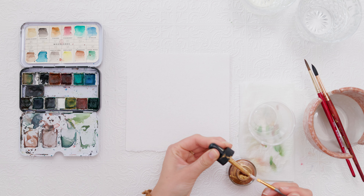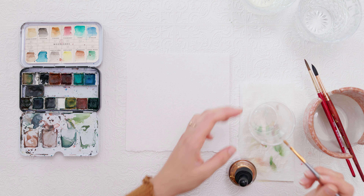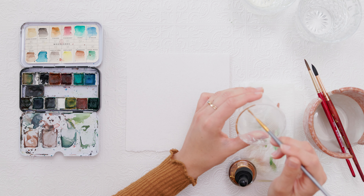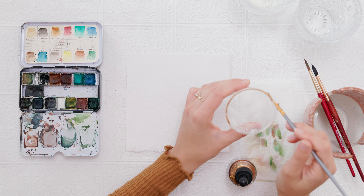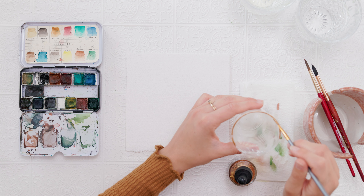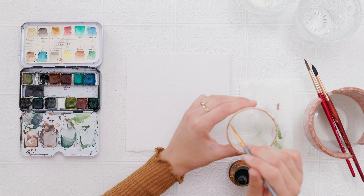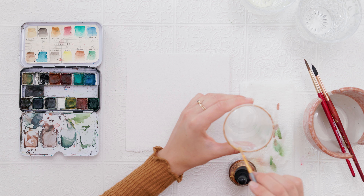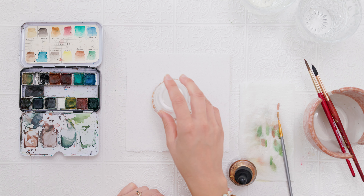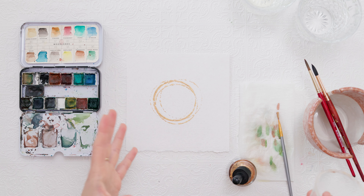I have a paintbrush here that I don't typically use for my watercolor, just because I don't want to ruin my watercolor brushes with the gold ink. What I'm going to do is get some of my ink onto my brush — I'm actually just going to dip it straight in there. Then I'm going to go onto my cup and paint it all the way around the rim.